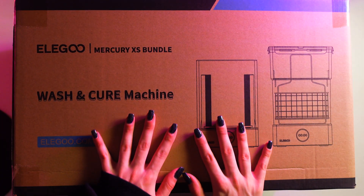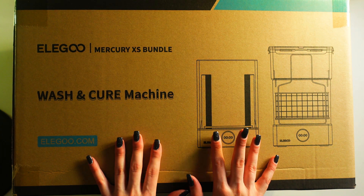This is what it looks like and I am pretty pumped to see what's inside.